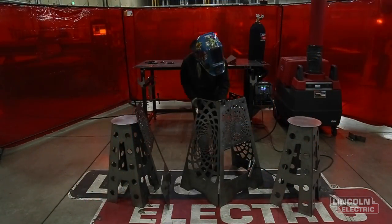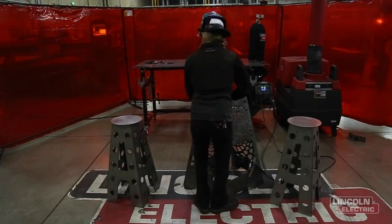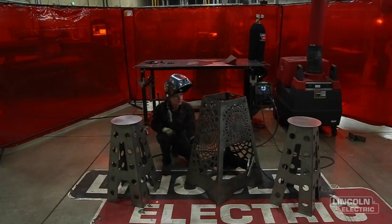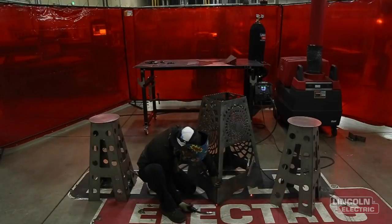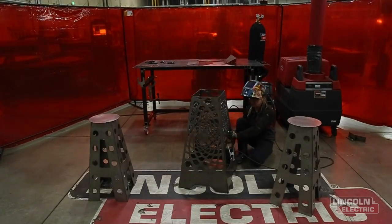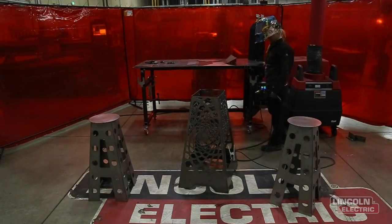I'm gonna take my first two pieces and put a tack at the top. Grab my third piece and throw another tack at the top. Then I'm gonna grab my final piece and throw my last two tacks at the top so now it starts to look like a fire pit. Fitting my sides up nicely, making sure there's not much of a gap, I'm gonna go through and put tacks holding them all the way together.